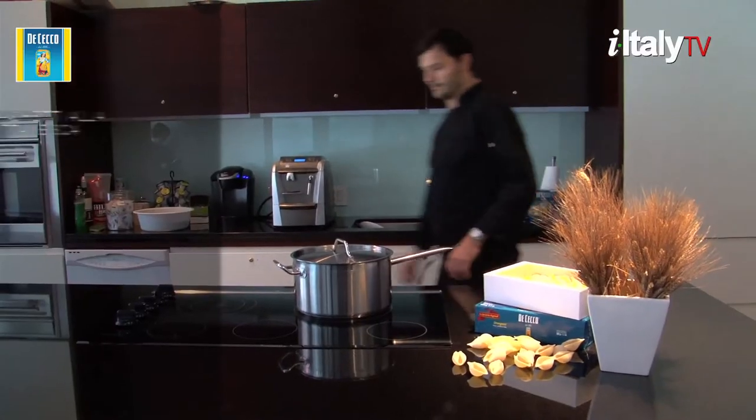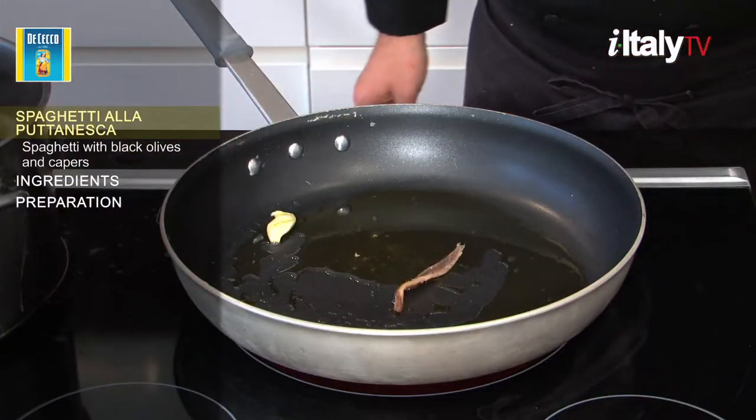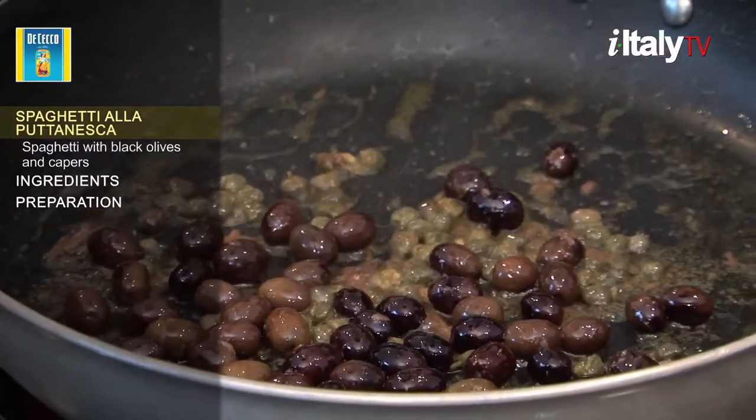Today's recipe is spaghetti alla puttanesca. This celebrated southern dish is comparatively young for Italian standards. Its popularity spiked in the 1960s.